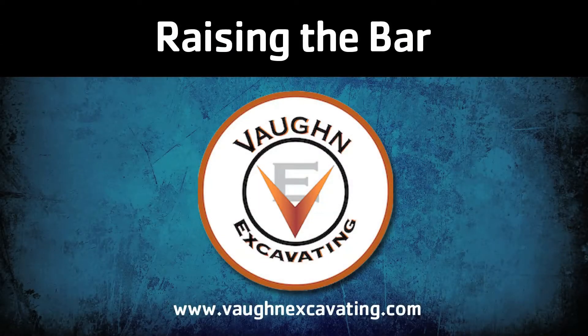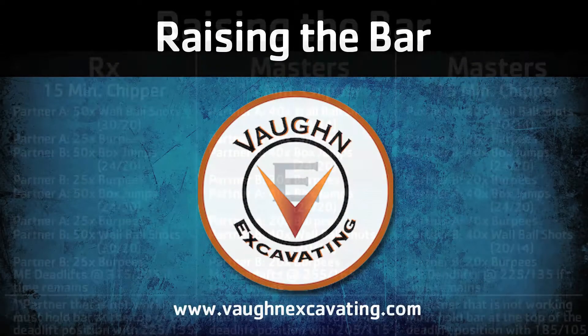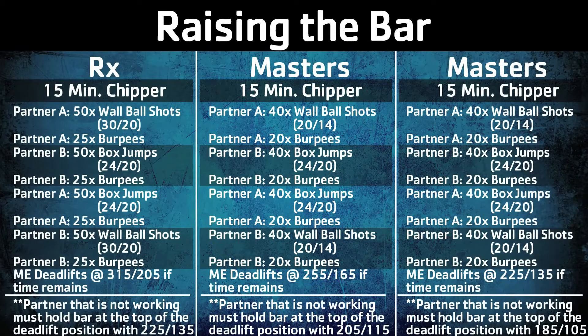Watt Release Number 2 is Raising the Bar, sponsored by Vaughn Excavating. Raising the Bar is a chipper with a 15-minute time cap. Athlete A will perform the prescribed number of wall ball shots and burpees, while Athlete B maintains a static deadlift hold.